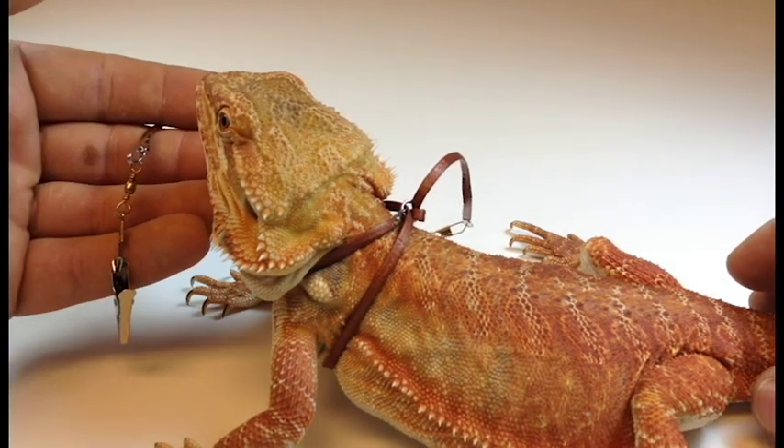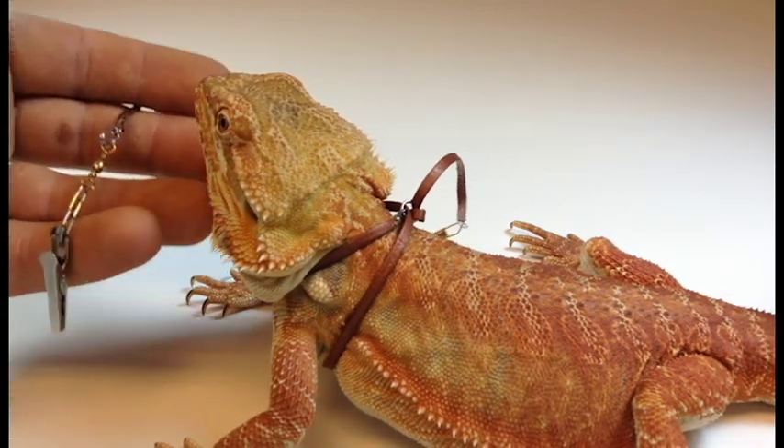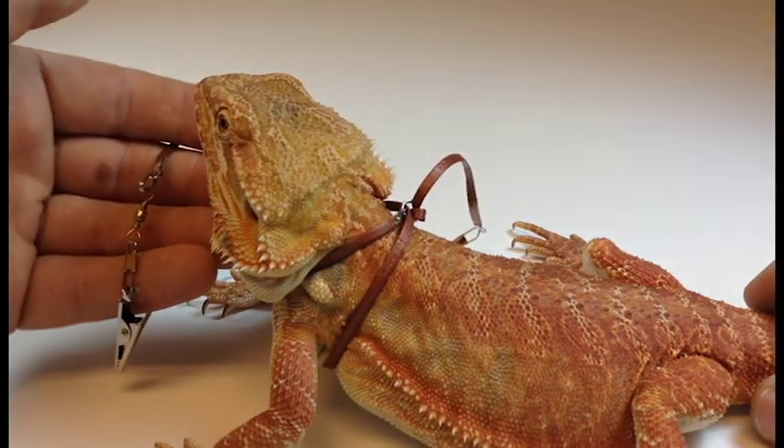And that's the process. The benefit of using the lizard harness is it aids in the imprinting process. It helps tame your lizard. It makes it so you can perform other functions without having to hold your lizard and worry about him injuring himself. And it's a great way of showing off your favorite reptile.